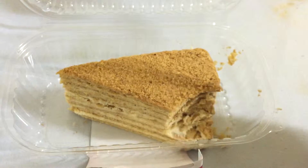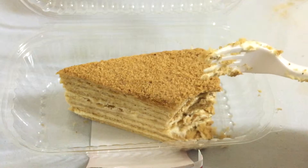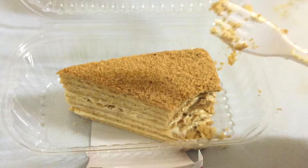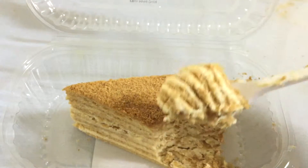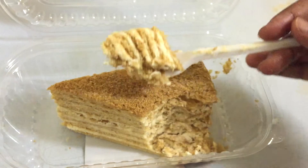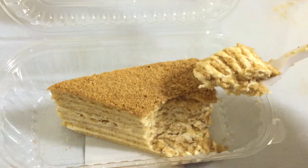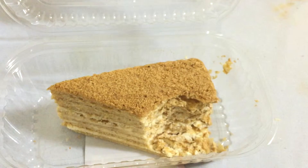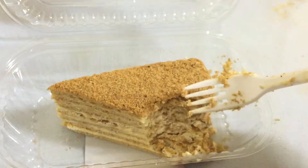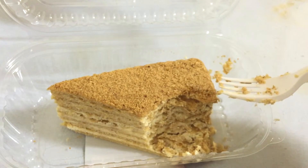It just melts in your mouth. It's basically like eating a sponge cake with ice cream because it's very creamy and spongy. The flavor has a strong honey flavor with a really sweet creamy cream flavor, and the bread tastes like a soft biscuit. It's sweet — the sweetness is from the honey.